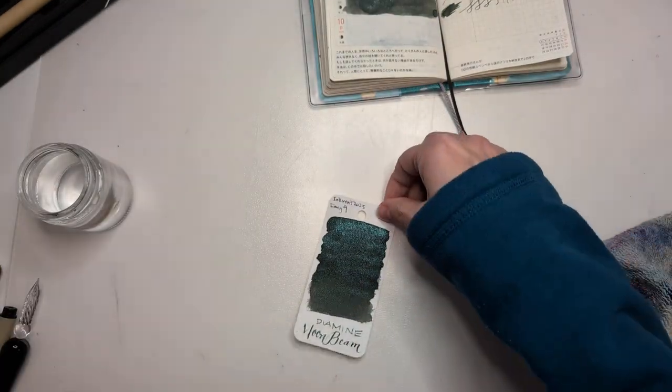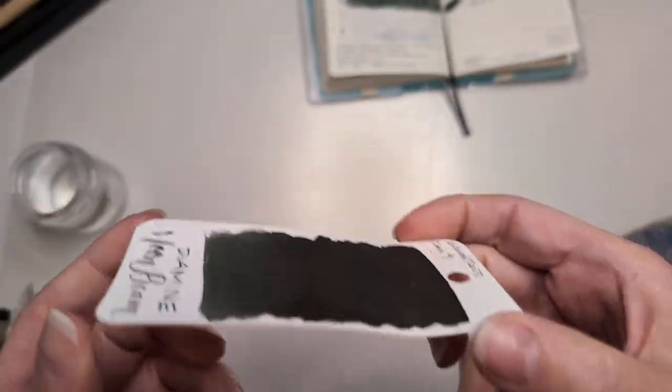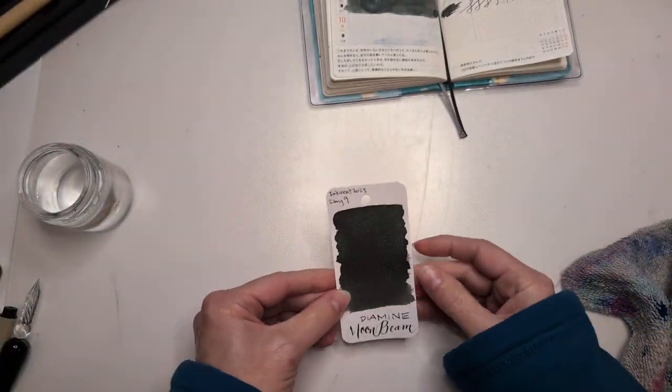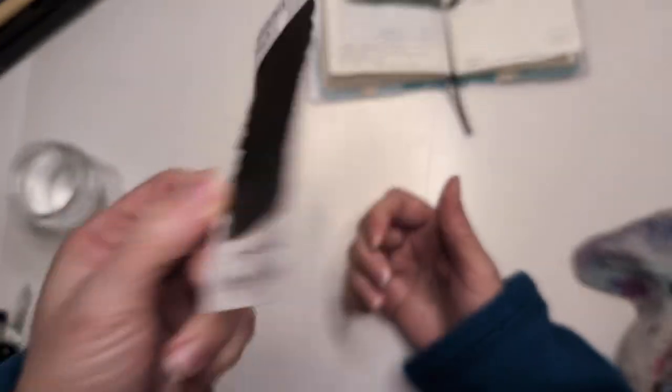Before we get into this, I thought I'd show you yesterday's dried swatch card. It is beautiful. I like it — it reminds me a bit of Polar Lights. I think that was Troublemaker. Pretty, pretty, pretty.